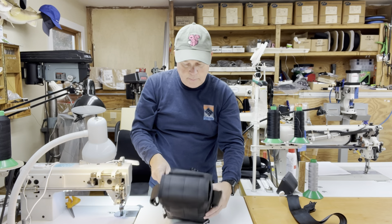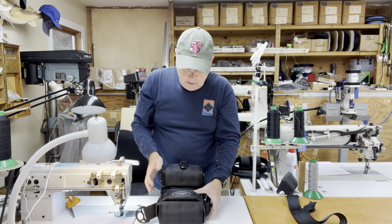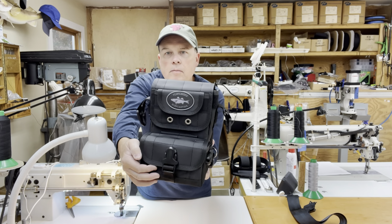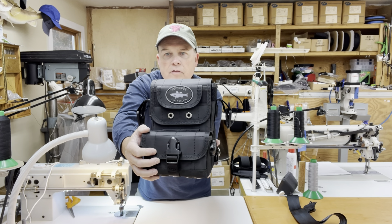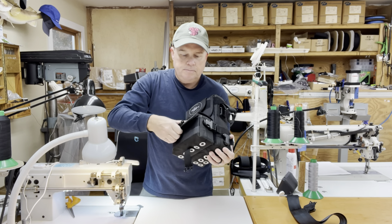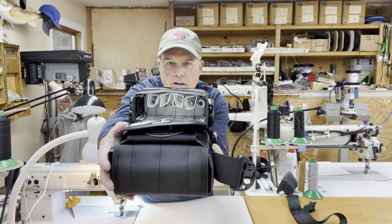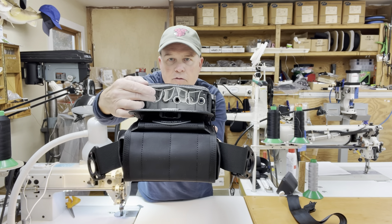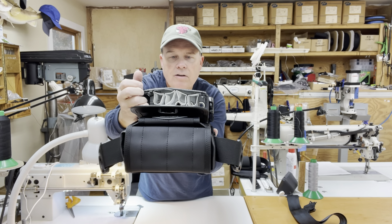Let's close that up now and look at the front pouch. Front pouches on most of my bags come with a flap buckle — pop the flap buckle here. This customer wanted bucktail and tin loops put in the front pouch, so this has got four bucktail loops and then behind the bucktail loops is a place where you can hang tins.